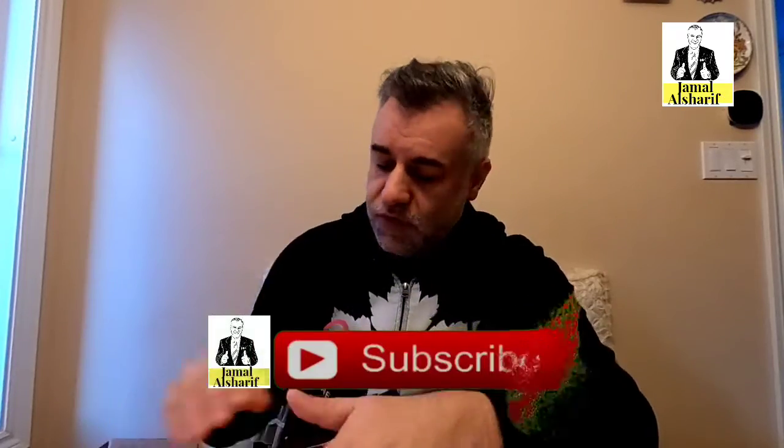Hello and thank you for watching my channel. Another review — if you did not subscribe, do it now. The button is over there. Do like and share, and let's go.